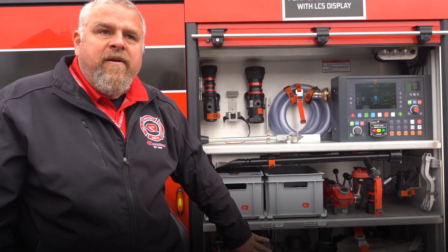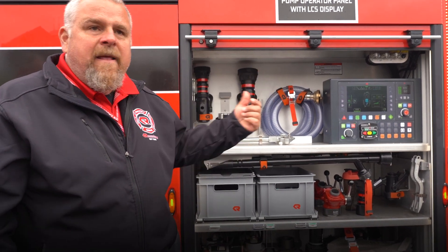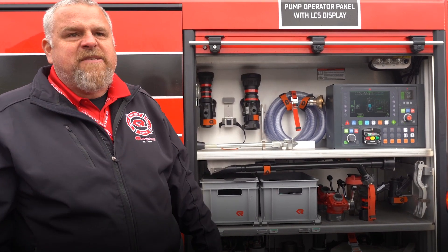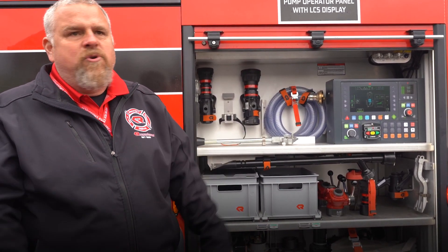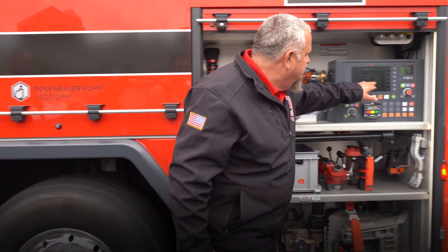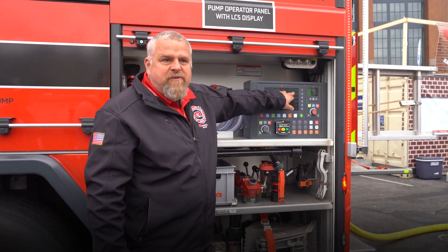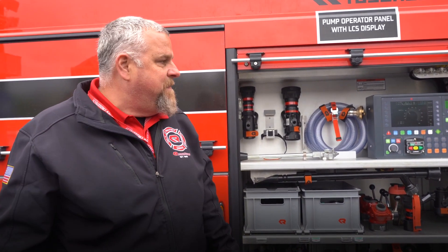The foam tank is filled through here, so I can draft foam out of my container into my foam tank. Another option that gives me is if I'm carrying class A, I can put a class B bucket there and it doesn't contaminate my system at all — I can do both with no contamination issues. I do have some flow meter capabilities because when I'm flowing foam, it shows me my GPMs of foam and my GPMs of water at that point. That's the only part where I can actually see how many GPMs I'm flowing.